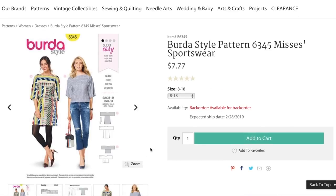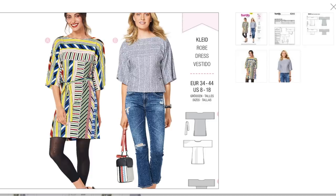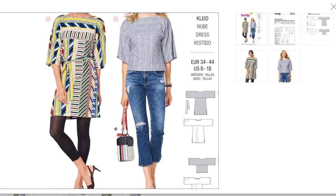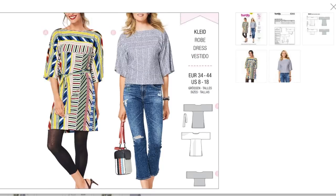Next we have this sportswear pattern. It looks like a top, dress, or tunic with interesting sleeves — just a couple of rectangles sewn together with a third rectangle as a belt. The top is cute, it's a little short. If I remember correctly, all their stuff is a little bit short-waisted, but that's an easy adjustment to make.